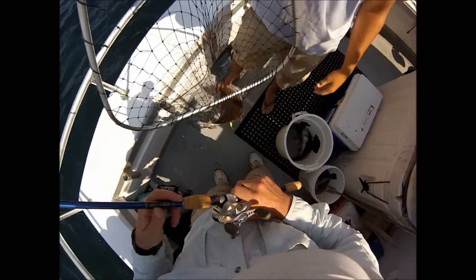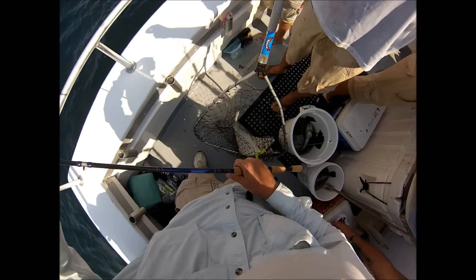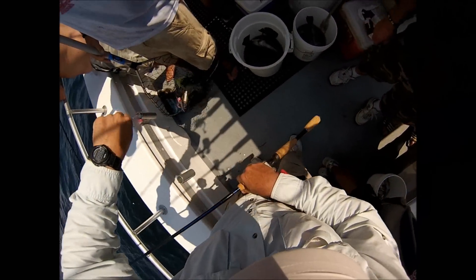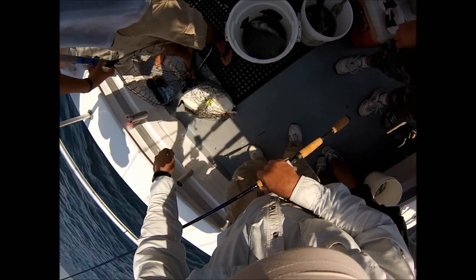That's a nice one — that's what we came out here for. And there's a still picture of that fish.